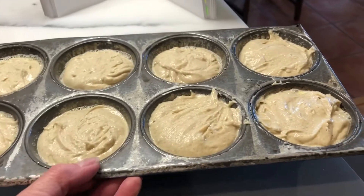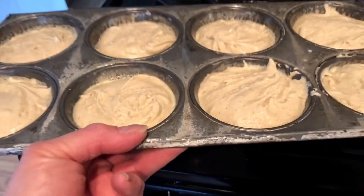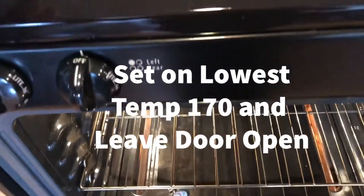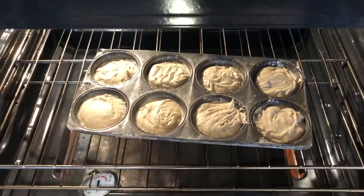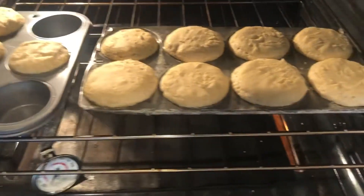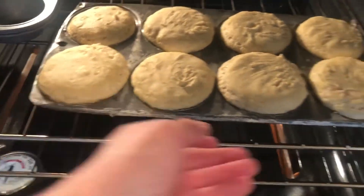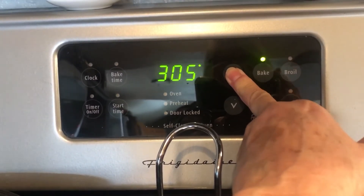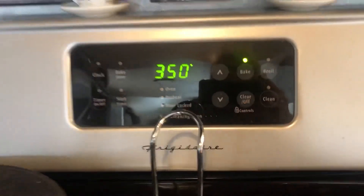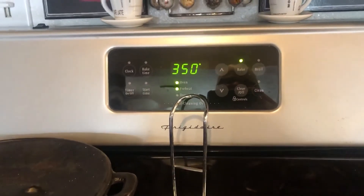I flattened these down as much as I could, and I just started the oven on warm. We're going to put them in the oven and let them double in size, then bake them. These have doubled quite a bit, so I'm going to switch the oven over and push them to the middle. We're going to raise the temperature to 350°F, give it a few minutes to come up to temp, and then bake them for 15 to 20 minutes.